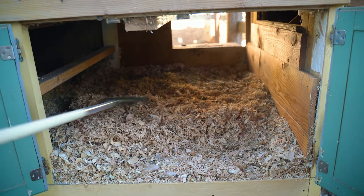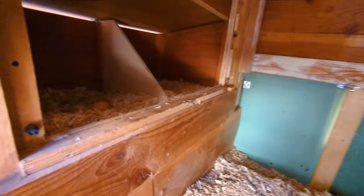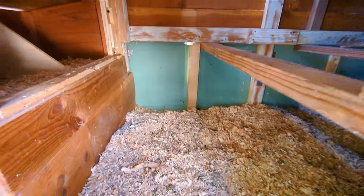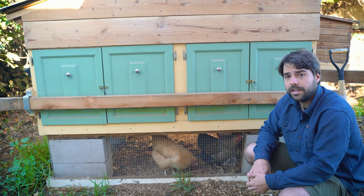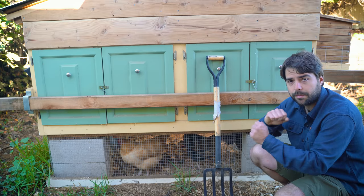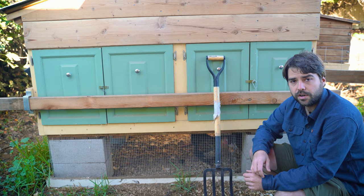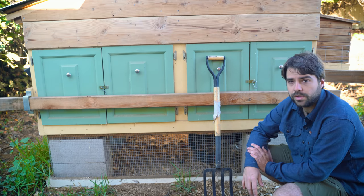This is a deep litter method coop. What that means is you fill in an initial layer of litter, then keep continuously adding layers. After about six months, you clean everything out, compost it, and put in fresh litter. The nice thing is that for those six months, all you're really doing is occasionally using a fork or rake to mix it up maybe once a week, and when things start getting stinky or soiled, you just throw in some more wood shavings. It's really convenient and easy to manage.